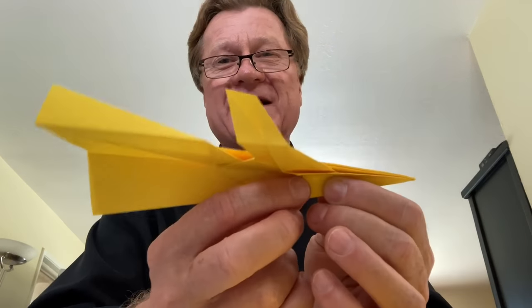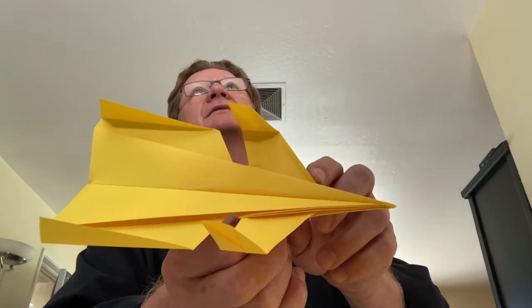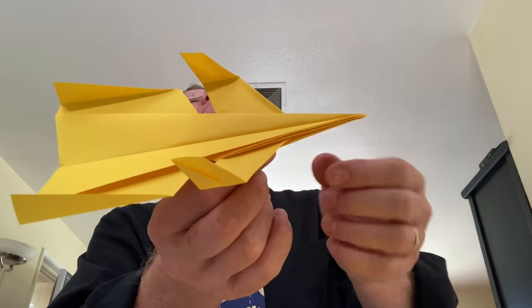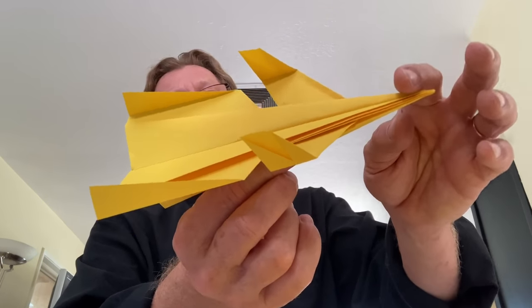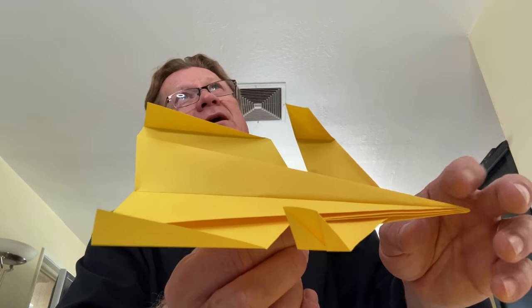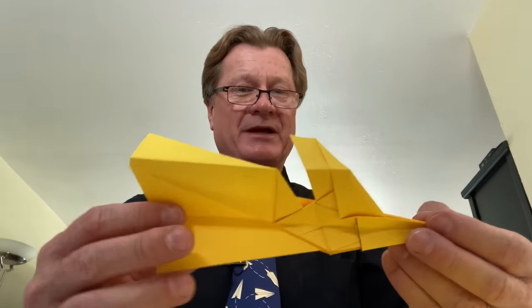What we do with this plane is really clever. We angle this little wing at a slightly higher angle of incidence than the main wing. When it gets close to stalling, the little wing will stall first, drop the nose down, and the main wing keeps flying. So it's a stall-resistant paper airplane.